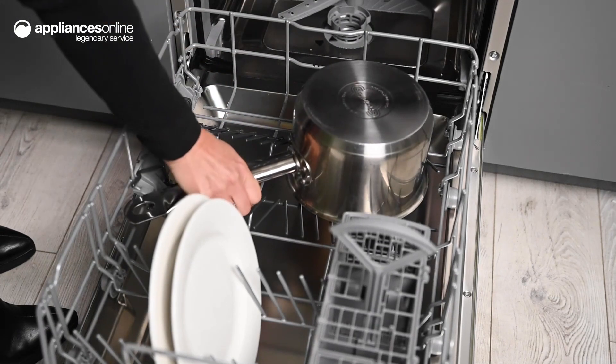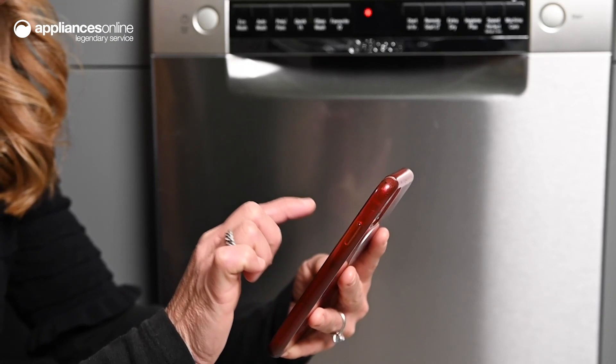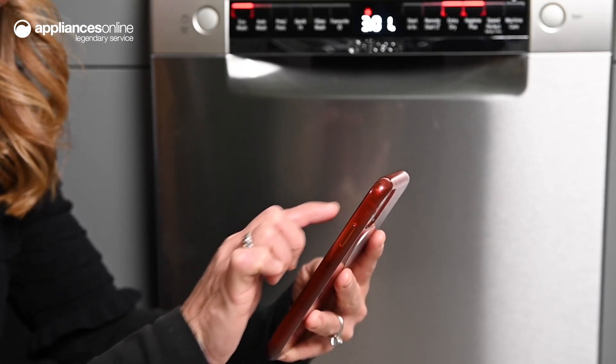Your dishwashing chores are made even easier with Bosch's Home Connect feature. This enables connectivity with your smart device, allowing you to control the dishwasher remotely.